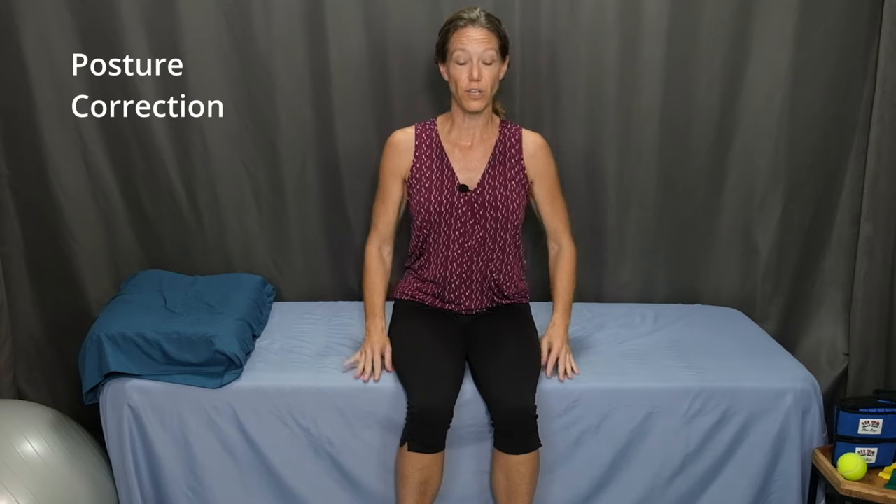The first thing we need to do is a posture correction to make sure that we're performing all of these exercises with good posture and neutral alignment. Start by sitting comfortably on a supportive surface, with your legs straight out in front of you and feet supported on the ground. Next we'll look at the pelvis. Be sure that your pelvis isn't rocked forward or slouched backward, but right in the middle.